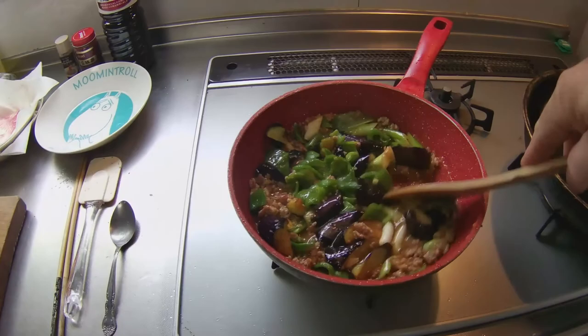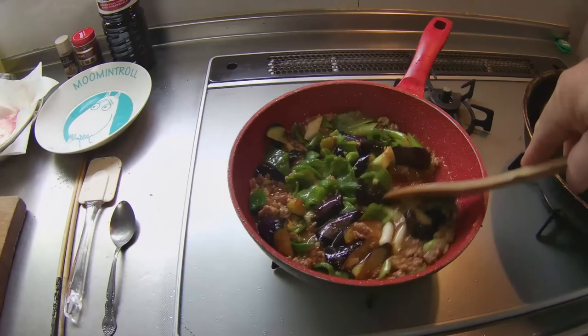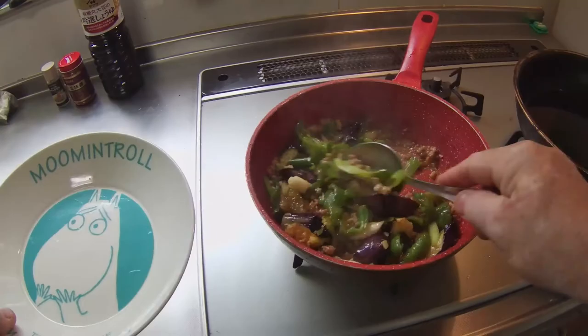Mabonasu is delicious by itself, but it is usually served with steamed rice. This healthy and delicious dish is spicy and relatively easy to prepare.